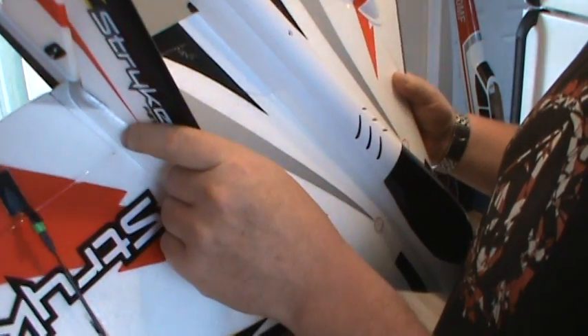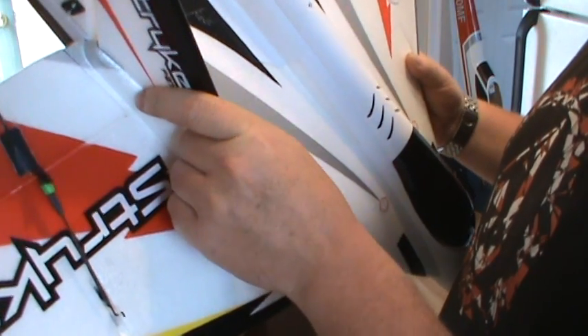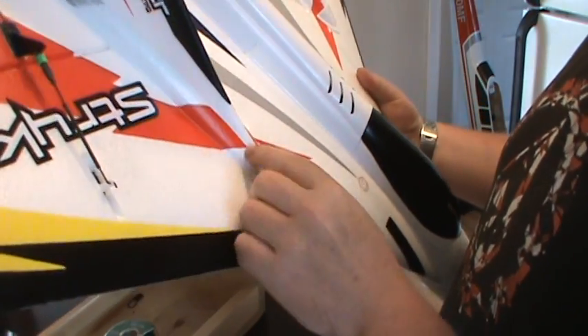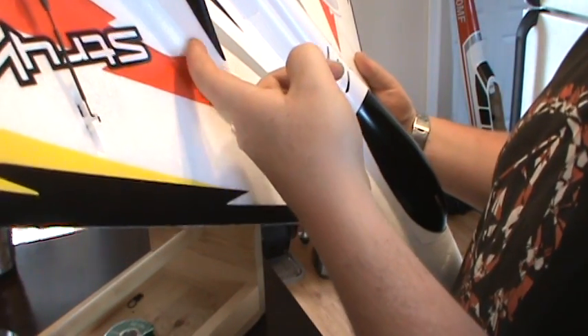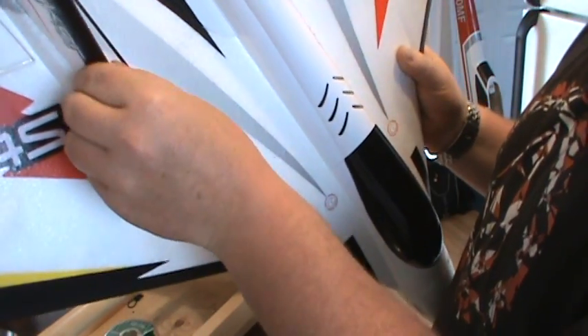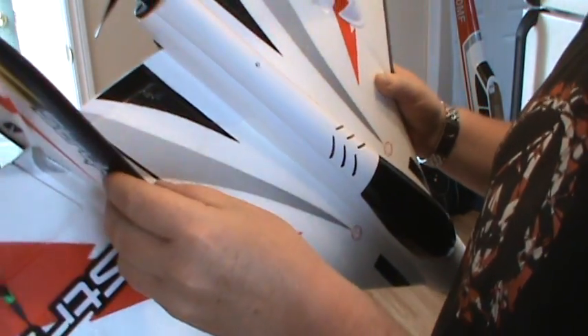Glue the stabs in — of course it comes with a little thin double-sided foam tape. A lot of guys are just running a bit of CA on each side here, so you can still break it apart if you need to replace the whole stab.